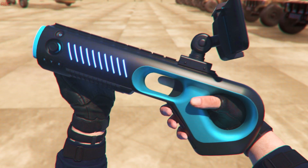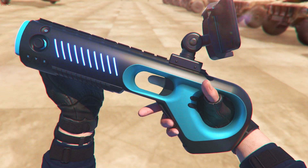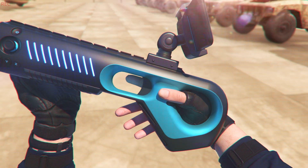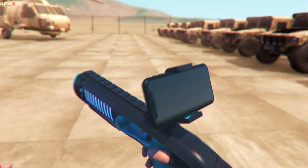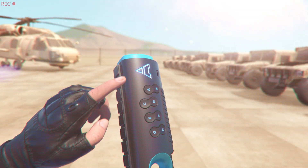These are the movement buttons — forward, backward, side to side. Use the trigger to shoot. On the front, you can press the A button and turn on live streaming.